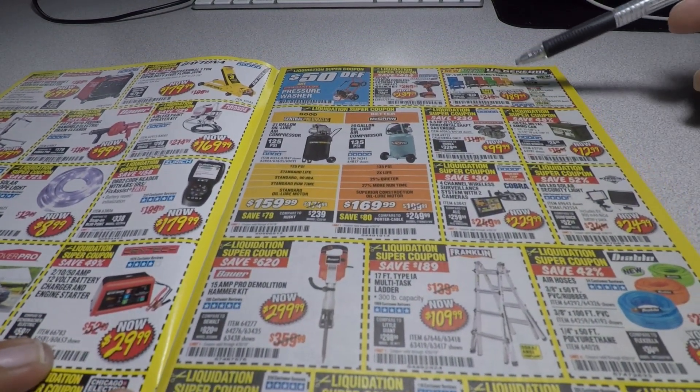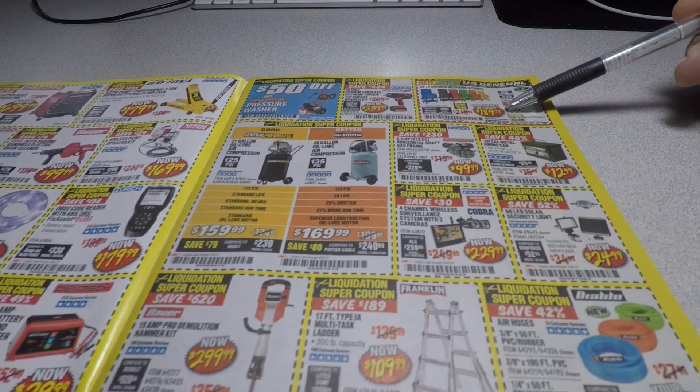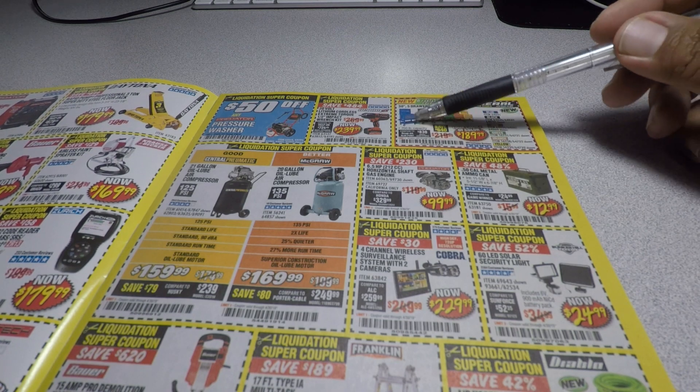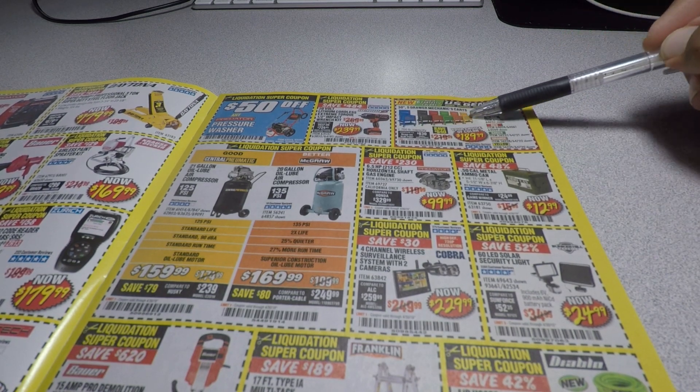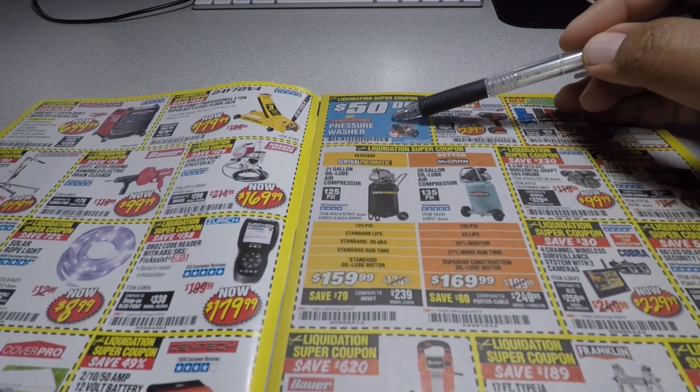For $189.99 we got the new color tool carts. They include all the colors, so you can choose any of these.